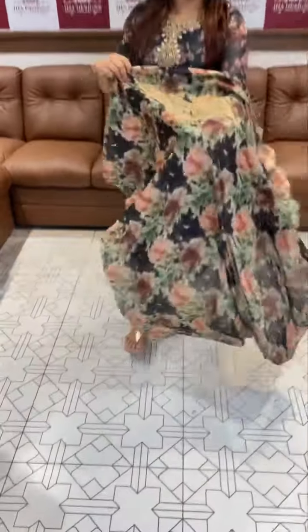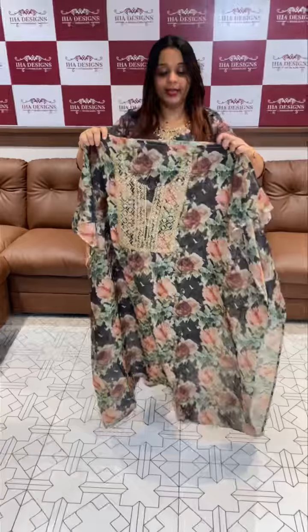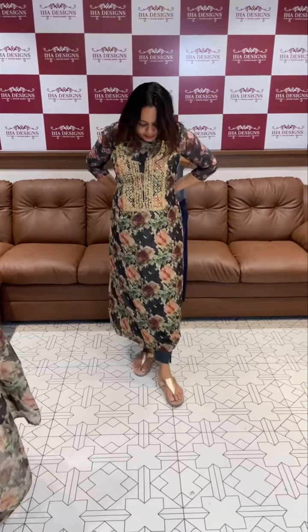Hello viewers, welcome back to IHA Designs. Pure Viscose Origins and Fabric — I can quickly check out how it is. I can show them more. We've made the first way.